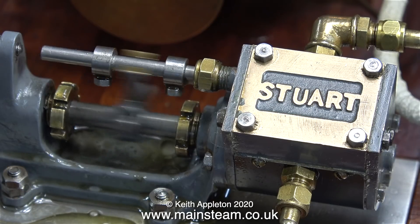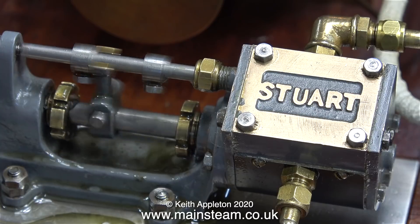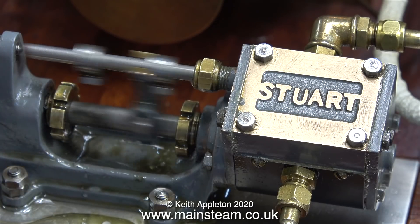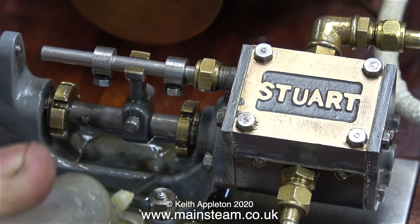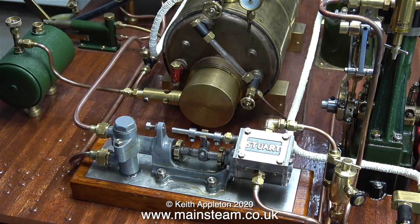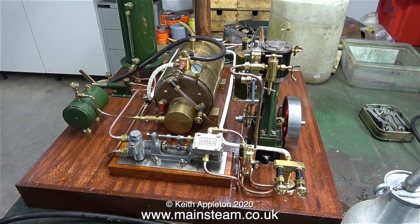This pump is not like that. The glands need packing and it needs to be run in — it was very tight to start with. During this video I've been making fine adjustments to the travel of the valve. And although the gland at the water end is leaking water, it's running very well indeed. In the next video in this series, I intend to pipe the pump properly with a water bypass valve to a separate check valve. And also in the next video, I will show the packing of the glands at both ends of the piston rod.